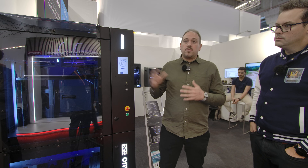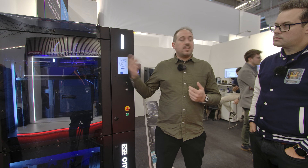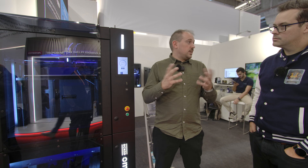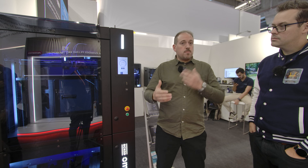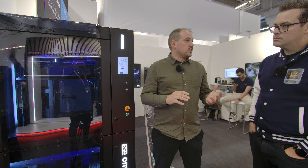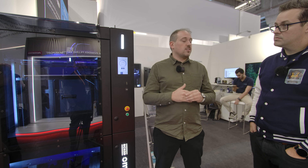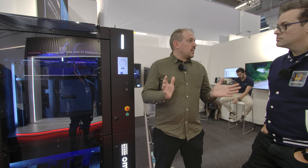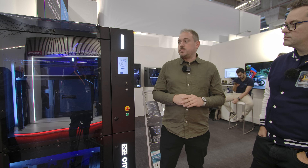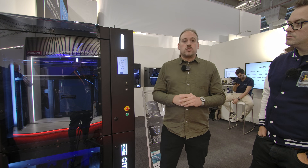If we analyze the top features, first of all we have the IDEX technology, which allows you to print two pieces at the same time. But also, if you combine this with the big printing volume — up to 60 liters — and the highest speed that we can reach, up to 400 millimeters per second, which for technical material is a really good speed, it makes a really good machine for the industrial sector.